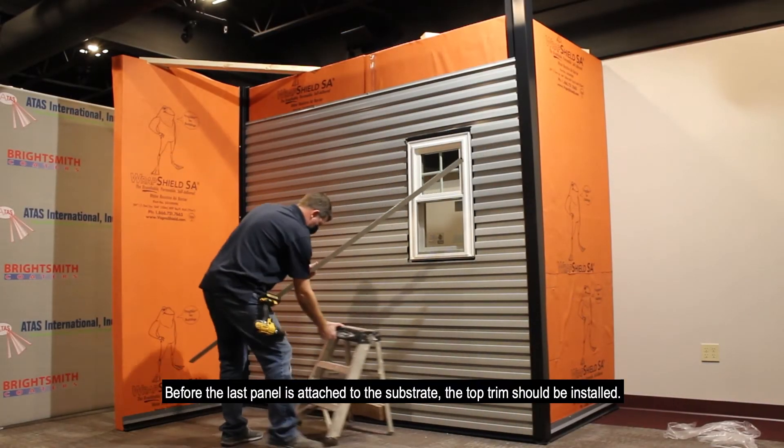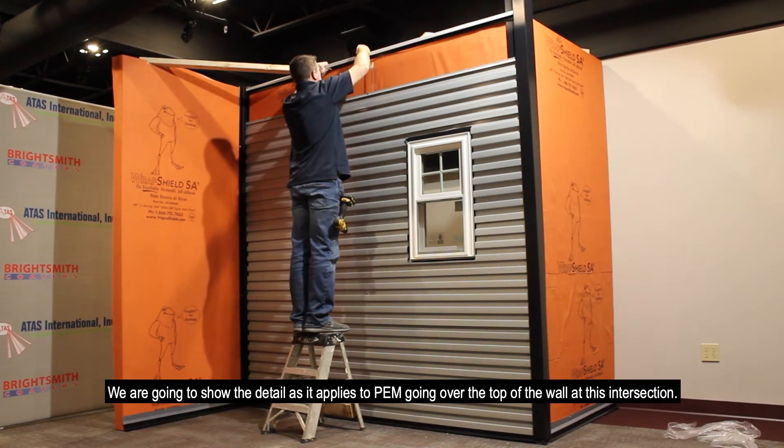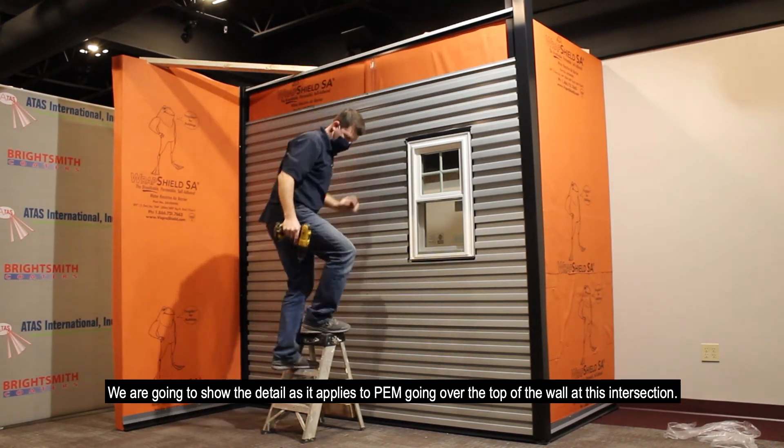Before the last panel is attached to the substrate, the top trim should be installed. We are going to show the details as it applies to the PEM going over the top of the wall at this intersection.